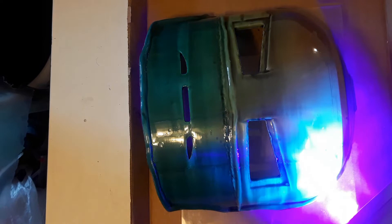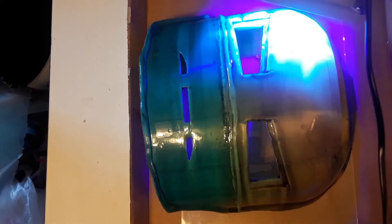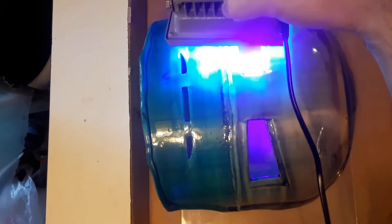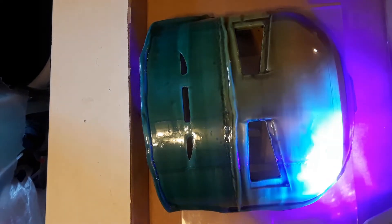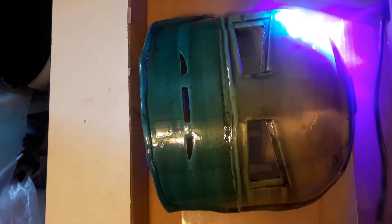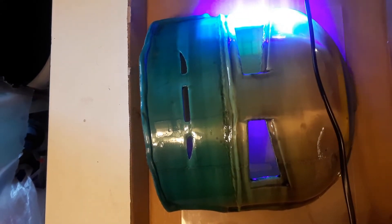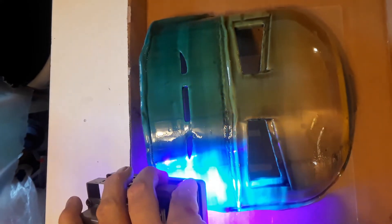I can hear these are cracking already. I hope it doesn't break this — this is a very long print. If it all of a sudden breaks off because of the resin hardening, I'll be upset. Like I said, this stuff takes about 40 seconds to cure, so I'm going to go over this several times in different directions.